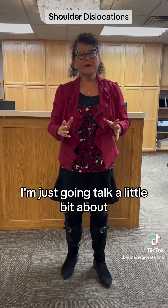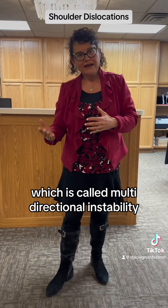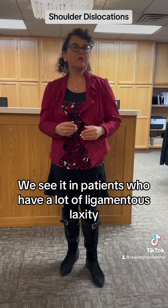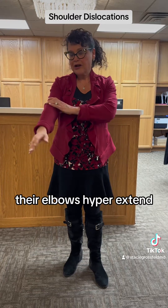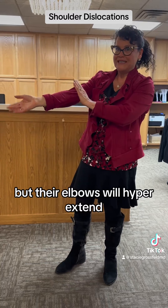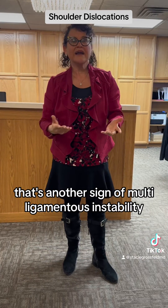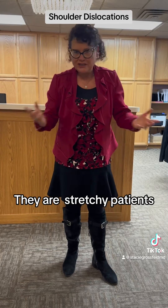I'm going to talk about atraumatic dislocations of the shoulder, which is called multi-directional instability, meaning the shoulder can come out this way or out the back. We see it in patients who have a lot of ligamentous laxity — their elbows hyperextend, they can hyperextend their fingers, they can bring their thumb down to their forearm. That's a sign of multi-ligamentous instability, which just means they're very stretchy patients.